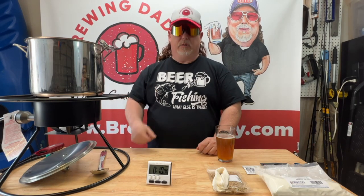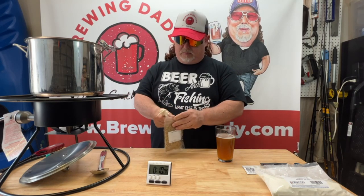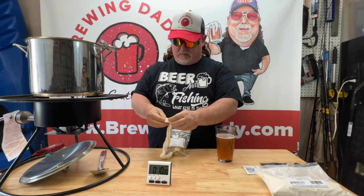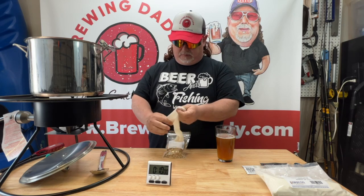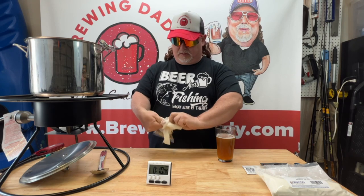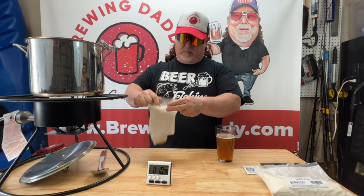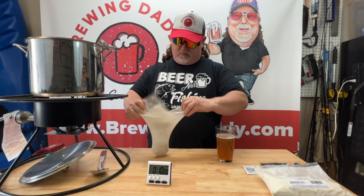We're back and we're at 150 degrees, so we're going to get our grains into our bag and get them in our kettle — 10 minutes at around 150 degrees. This particular recipe doesn't specify the heat, but generally speaking you should steep around 150, depending on the recipe, unless it specifies otherwise.